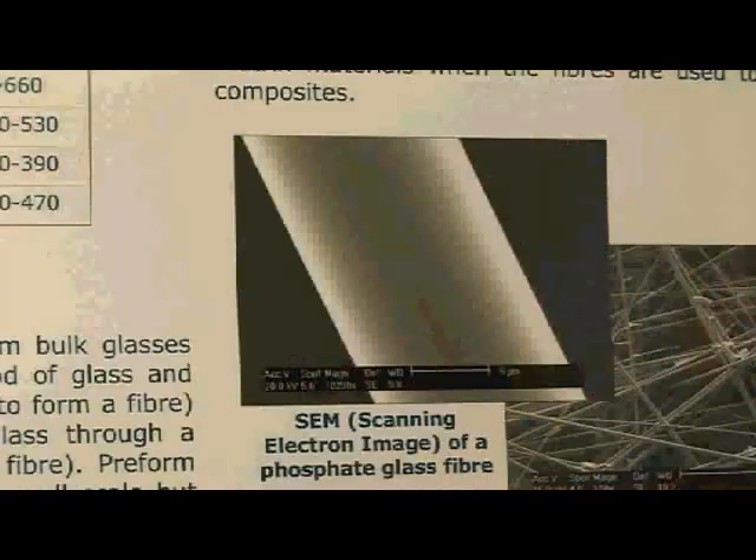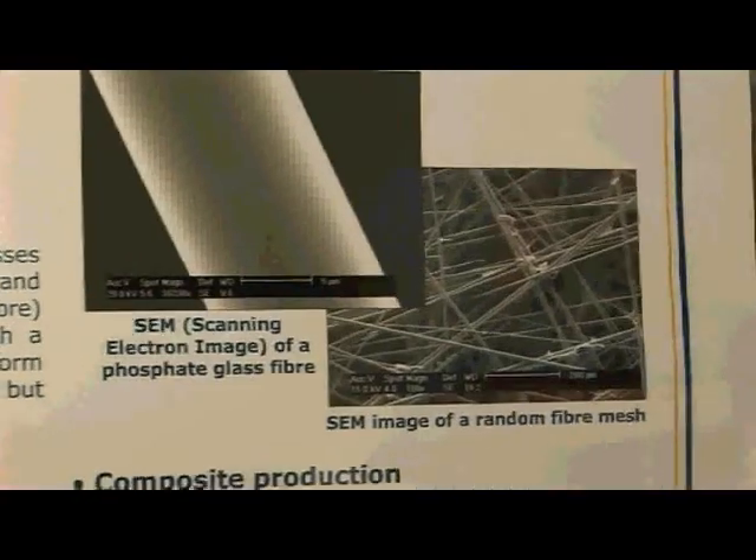The polymer that we use is already used on a daily basis, for example in sutures — it's a commonly used medical grade polymer. And the fibres that we use to reinforce it are what we produce here at our own labs at Nottingham, and they are phosphate based glass fibres.